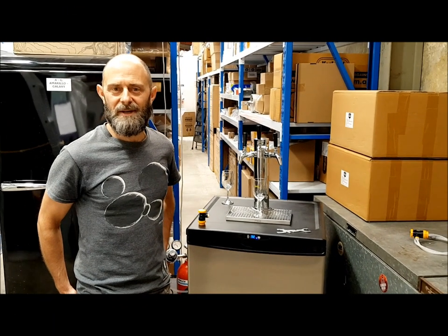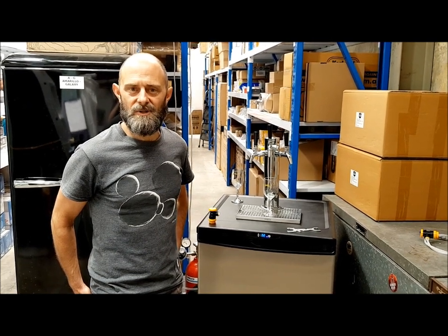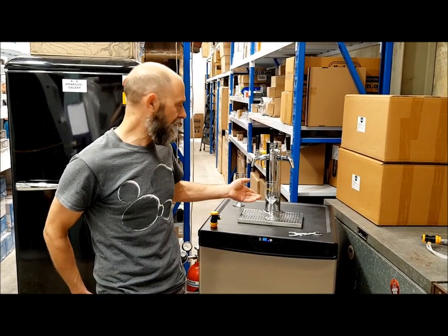G'day, it's Dan here from League of Brewers in Nelson, top of the south in New Zealand. Today I wanted to talk to you guys about foam control and pouring a decent glass of beer or cider.